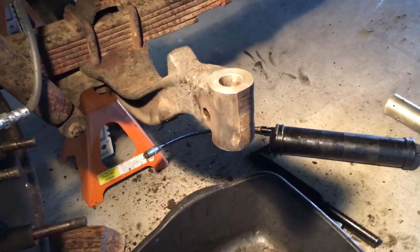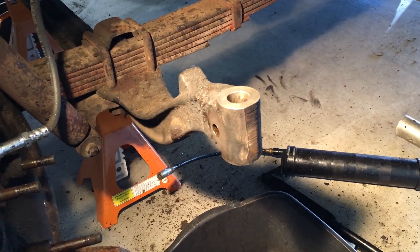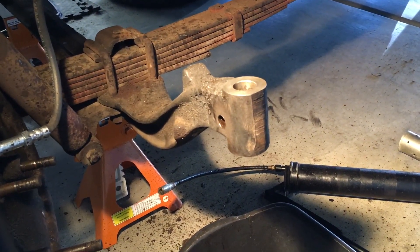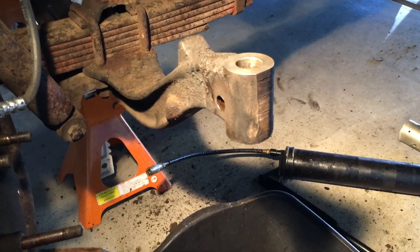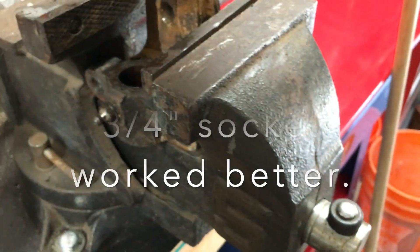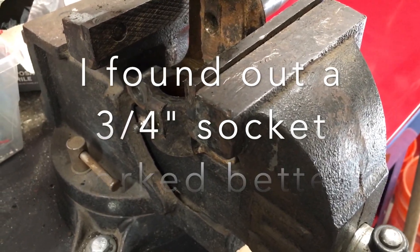There it is, it's out. It took so hard to beat it out — it was actually frozen on the bushing inside the steering knuckle, on the axle. An 11/16 socket is pretty much the perfect size to knock these bushings out.